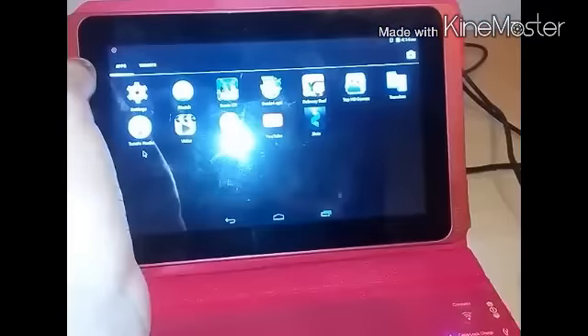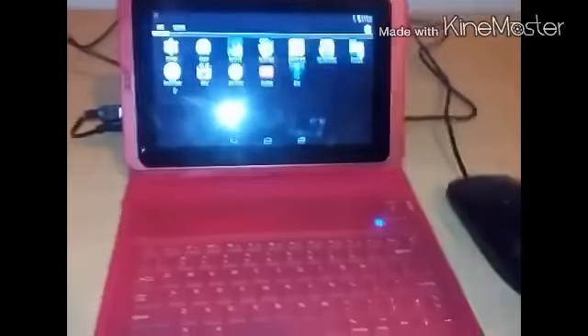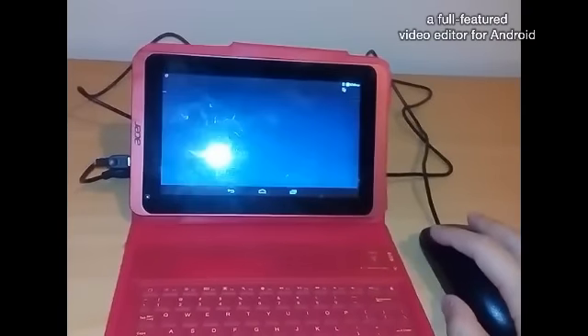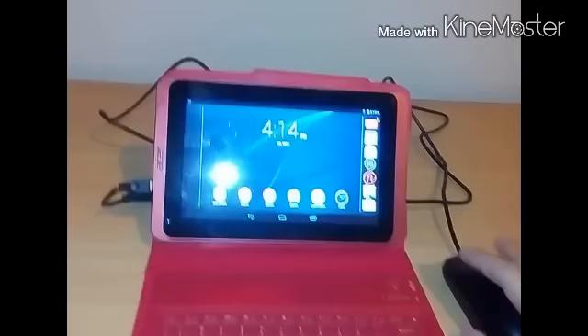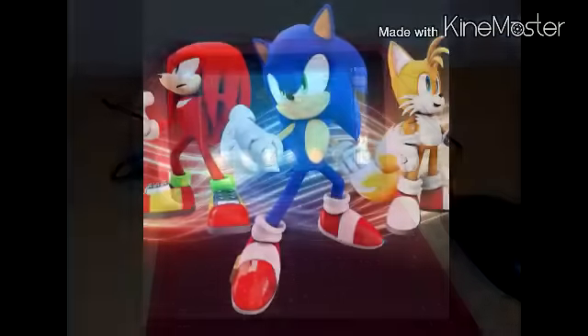I really recommend you guys to go buy these items and customize your tablet. It will cost about $15 for everything. Thanks for watching — please like, comment, and subscribe. See ya!